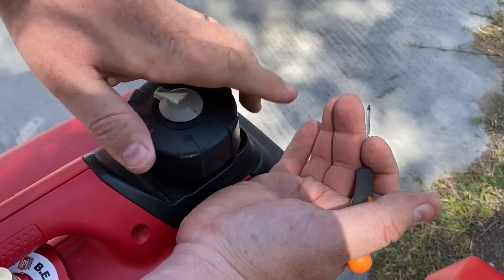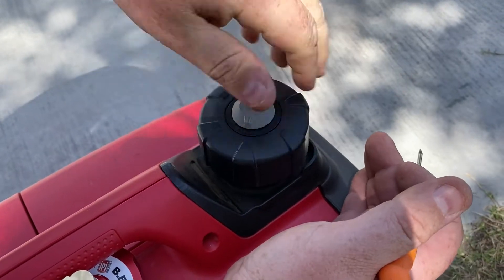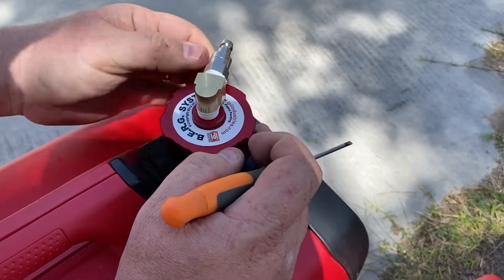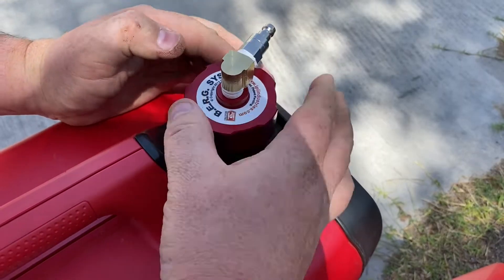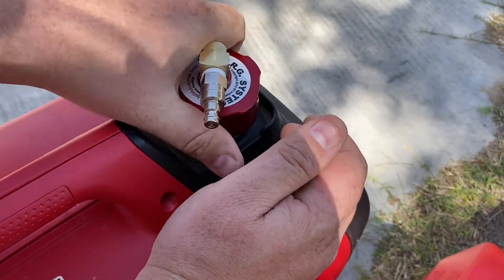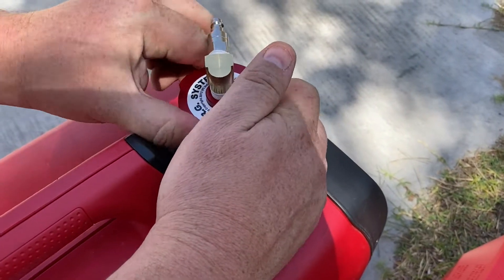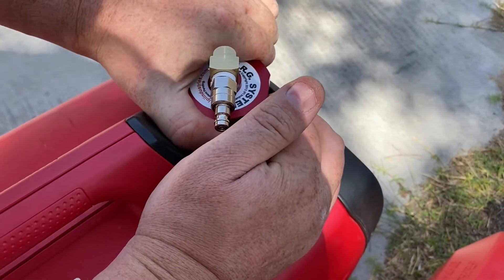The original cap still works just like normal — there's a little tensioner that keeps you from over-tightening it. When switching to the Berg system, set the original cap aside. Check that the gasket is in place — cheaper caps may have an inferior gasket that will leak. This one has a decent gasket. Just make sure it doesn't cross-thread, then tighten it down. When you feel resistance, that's when you stop, because that resistance means it's seated against the gasket. Note it won't click like the standard cap.